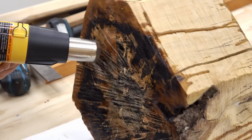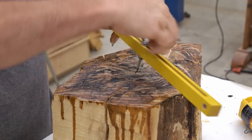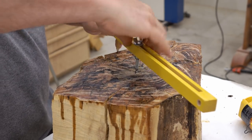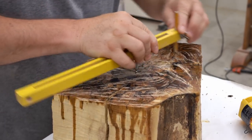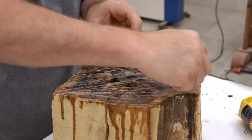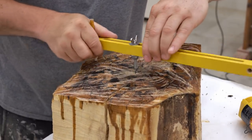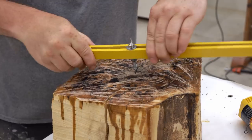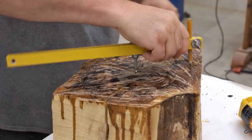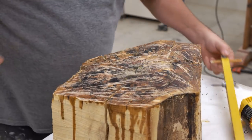The first step is to get this wax off before it gets all over everything. I got as much off as I could on the big end, then flipped it over and scraped off the small end. Lesson learned here — never use wax like this to seal the end of a piece of wood. I have to measure this to see how big of a sphere I can get out of it. Measuring across, the smallest dimension is 9 inches, so I'll mark out a rough center for that.